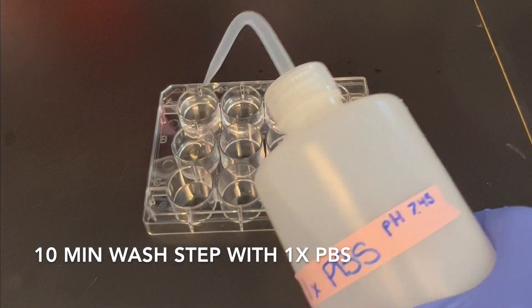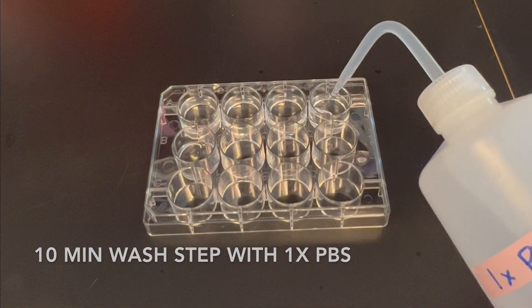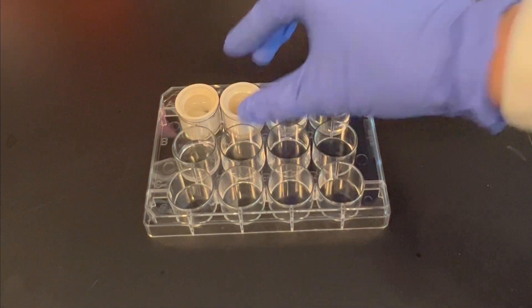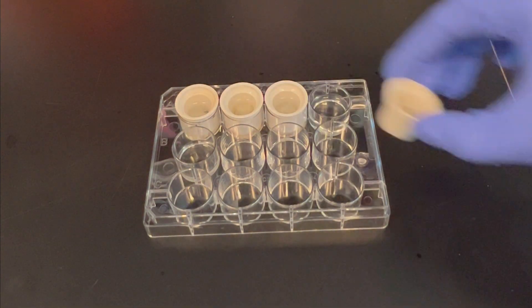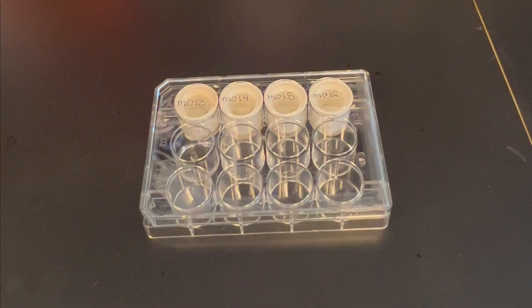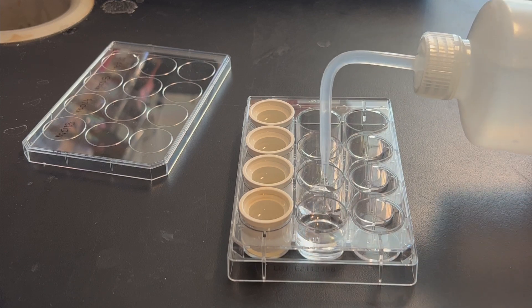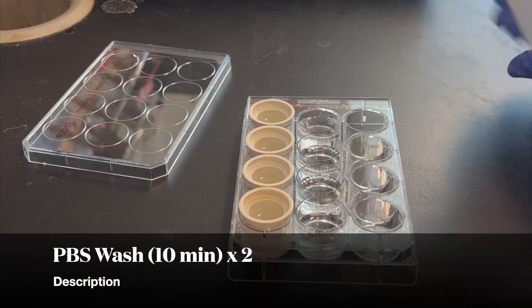Begin by retrieving the desired tissue for staining from its storage. Here we are using 50 micron brain sections from rats that received a single BRDU injection 2 hours prior to perfusion. The first step is to perform a 10-minute wash step using 1x PBS. Add PBS to a 12-well plate and gently transfer your tissues to the wells. After placing the wells on a shaking belly dancer, repeat this step for two more times.